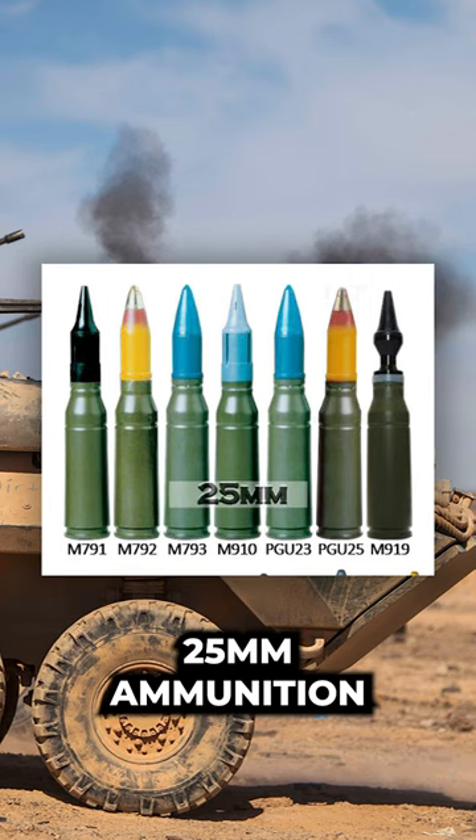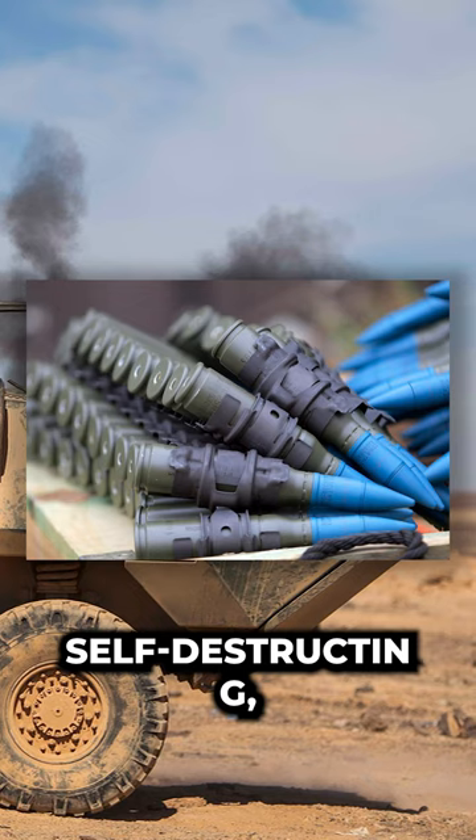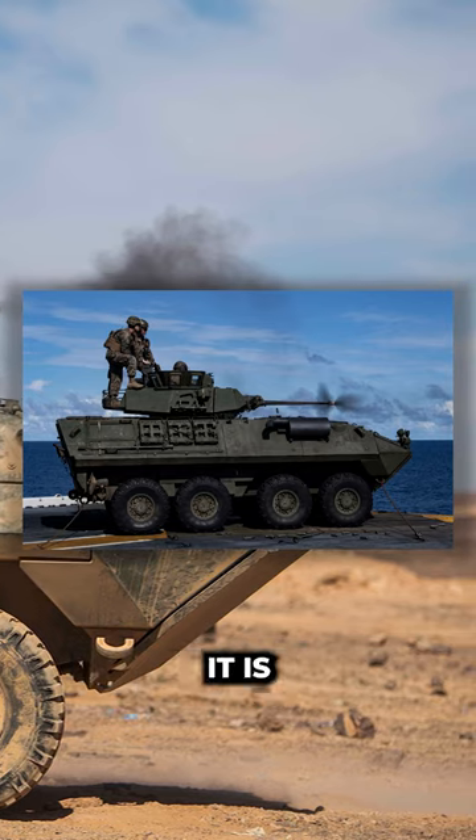The wide range of 25mm ammunition that has been developed, such as high-explosive incendiary, self-destructing, armor-piercing and more, provide the Bushmaster with the capability to defeat the majority of armored vehicles it is likely to encounter.